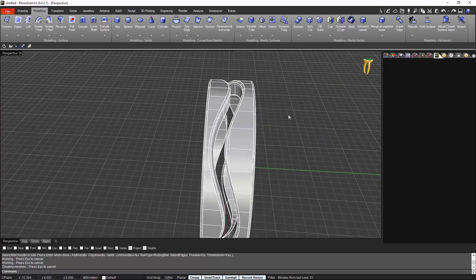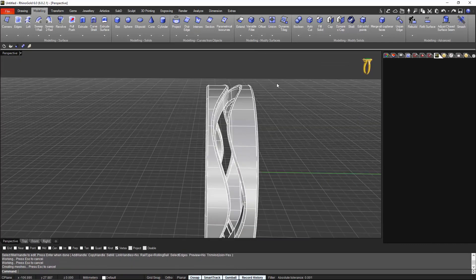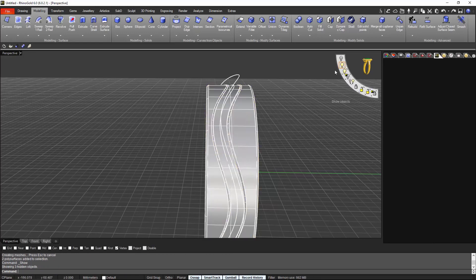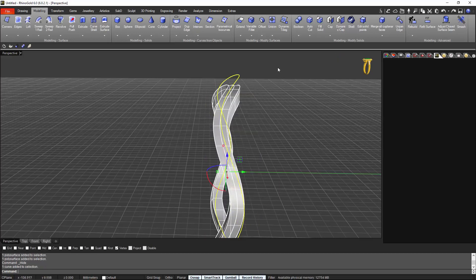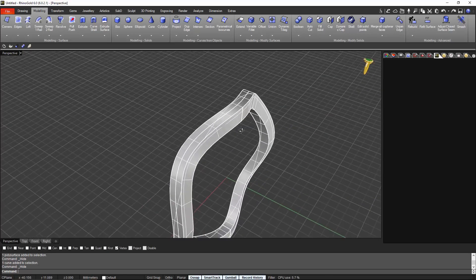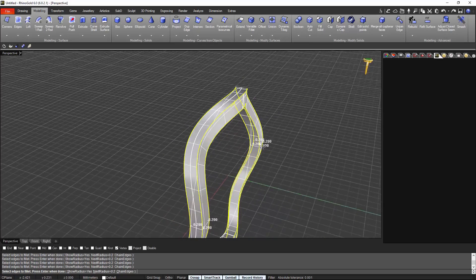Alright, and now we will do the same ones at the very bottom. I will hide this one. First I will show the one that I want to work on — that is the one in the middle — and I hide the others. I hide the curve as well and I will make the variable fillet.